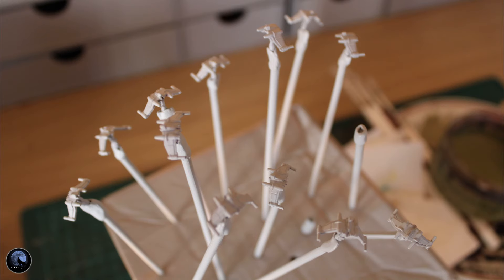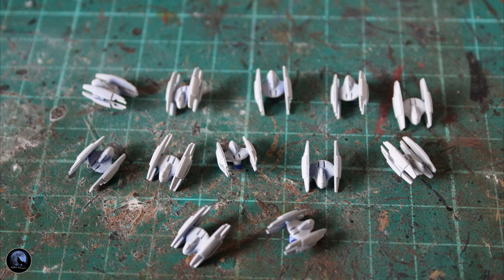The first thing we want to do when painting these squadrons is to get a little bit of base coat on them. All I've done is used a little cocktail sticks, added a little bit of blue tack on the end, and stuck the fighters in there. Did exactly the same thing with the vulture fighters as well, and I gave them a spray of Games Workshop's Grey Seer.